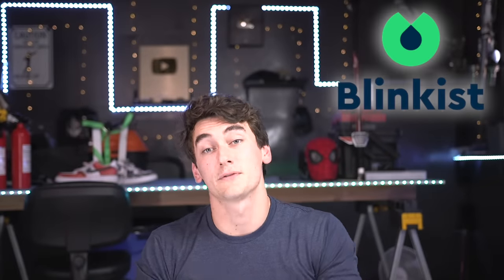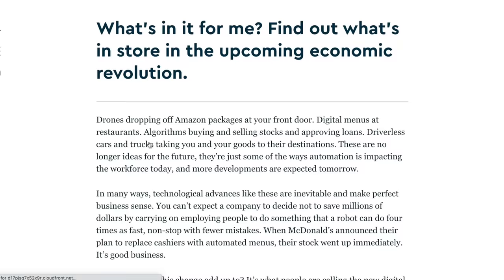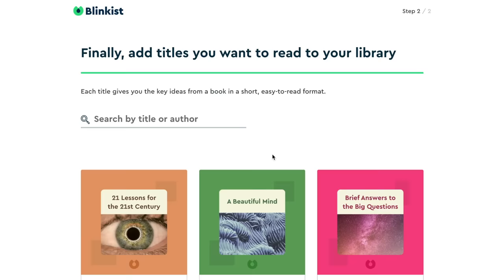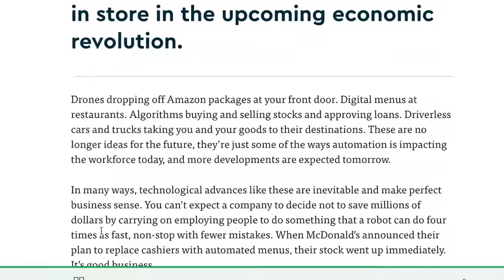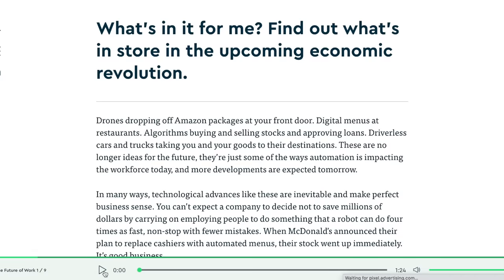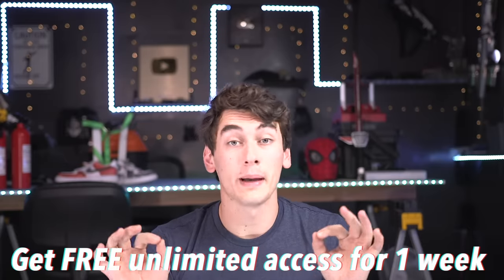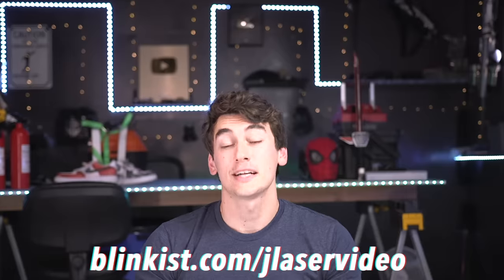I hope you guys liked this one. I also want to thank Blinkist for sponsoring this video. I have to do a fair amount of research for most of these projects, and while books are great they take a lot of time. Blinkist gives summaries from thousands of non-fiction books in 10 to 20 minute segments — perfect for short attention spans — so you can basically read a book in the time it takes to watch a YouTube video. They have audio too, so you can listen in the car or while doing tedious stuff. The first 100 people to go to Blinkist.com/JayLazer will get free unlimited access for a week, then a full membership for 25% off — cancel any time. Drop your comments below, like and subscribe, we'll catch you in the next one.